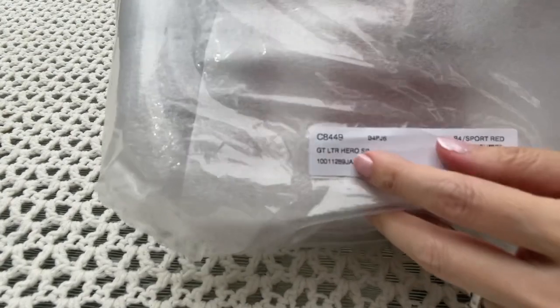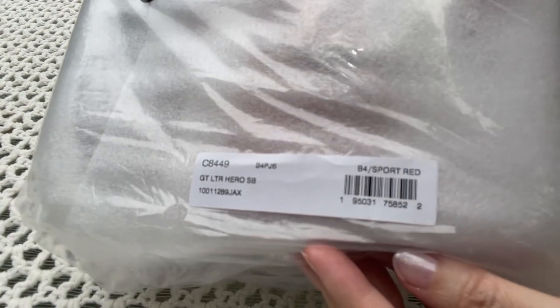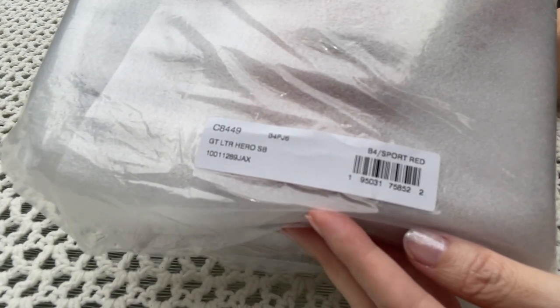The style number is C8449 and the color is Sport Red. This is the Hero bag in the regular size.